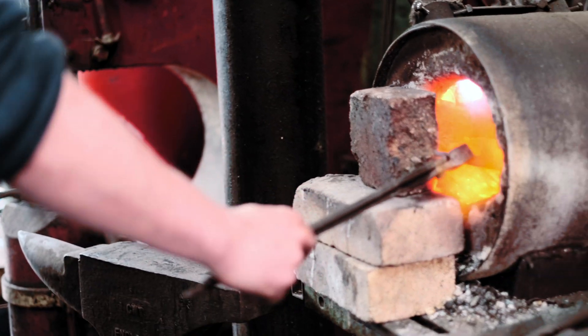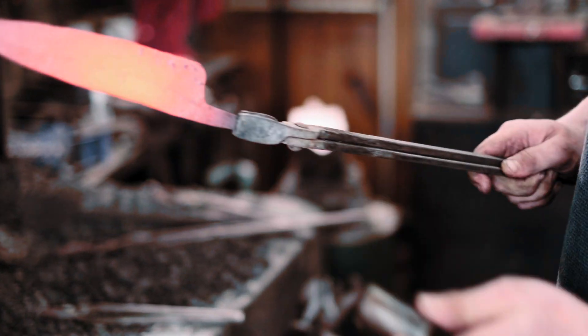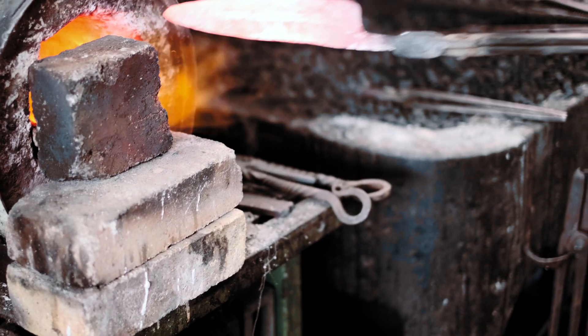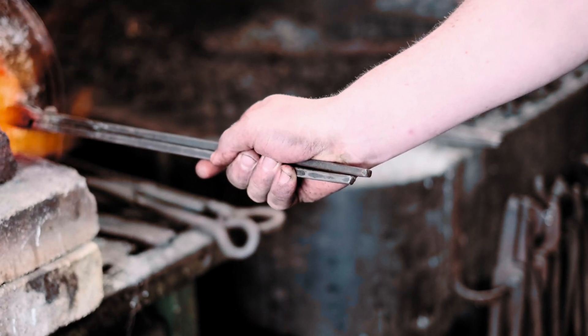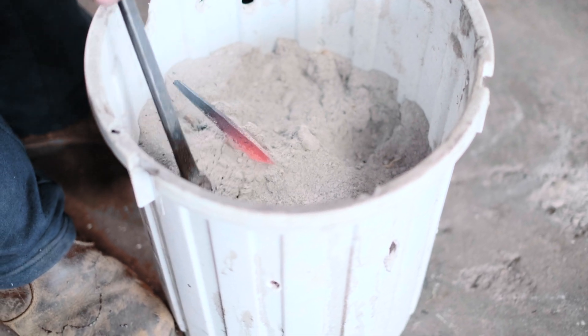Yeah, that's just about right. It doesn't stick there, but it wants to stick a little bit there, so I just need five or ten more seconds. Okay, it doesn't stick all over now — we're ready to go. It's very important when you're burying it in the ash: don't let it bend. The amount of times I've pulled one out of the anneal and it's quite bent.